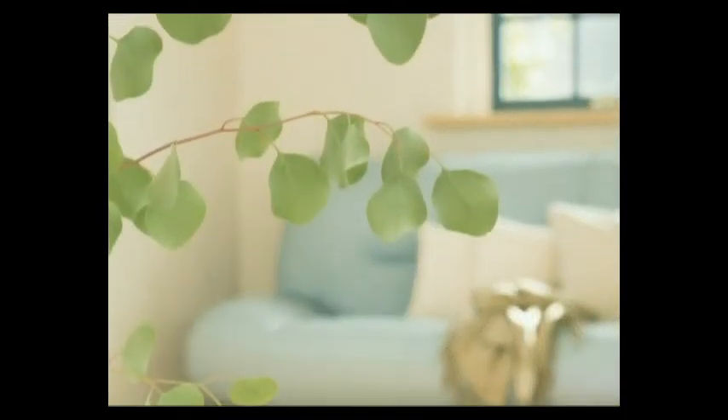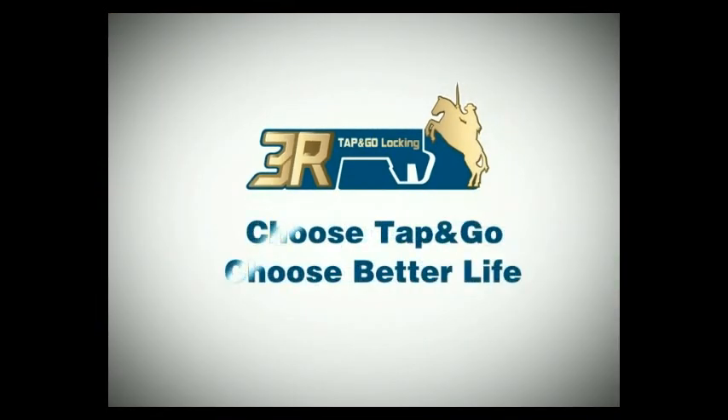Choose Tap & Go, choose a better life. This low carbon patent technology is far beyond an innovative locking system.